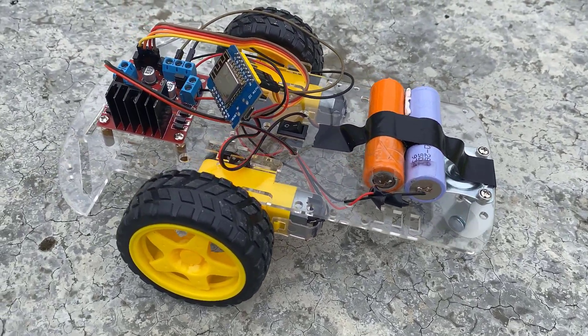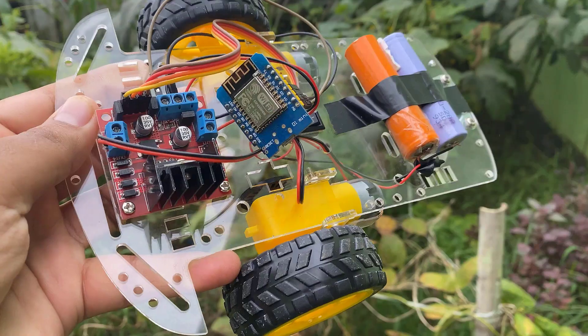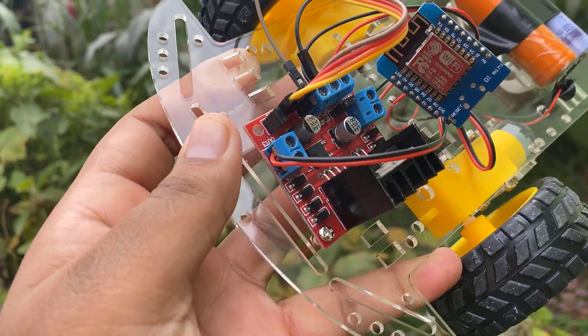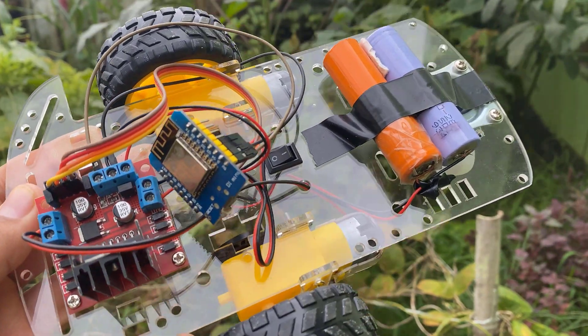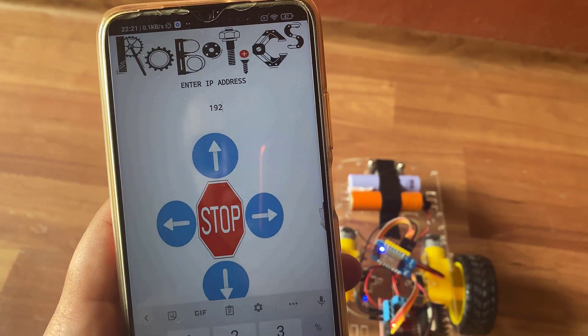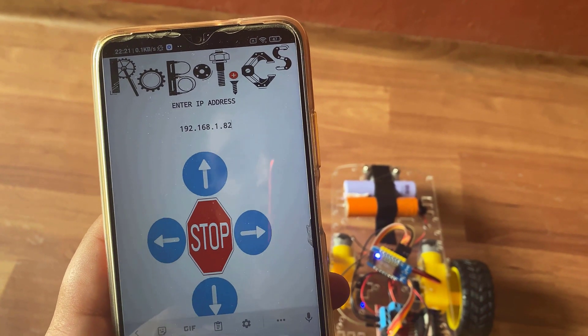Hi everyone, Jasmine here from HowToElectronics. In this video, I will show you how you can make your own robotic car that can be controlled via Wi-Fi communication. We will use the ESP8266 chip and make a dedicated Android app to control the robot. Here is a simple demo of this project.